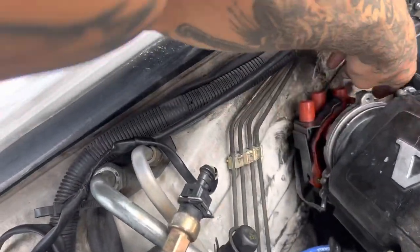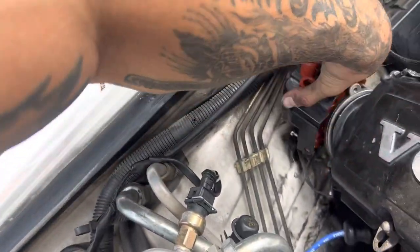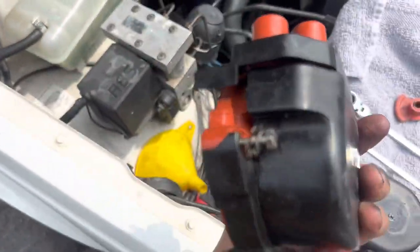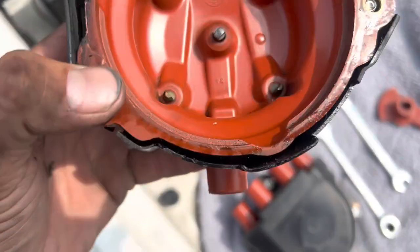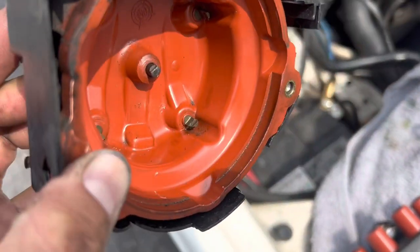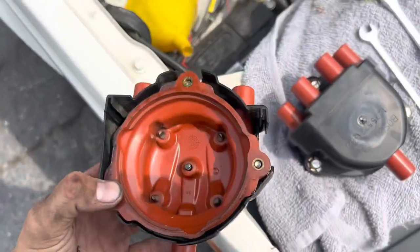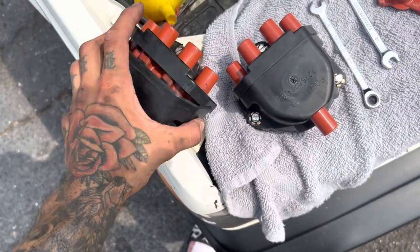Here she is — she's all cracked. Look at the insides, it's all corroded. I've never changed it, and who knows when the last person did. I invested in this new one — it's the Bosch brand, about a hundred bucks on eBay.